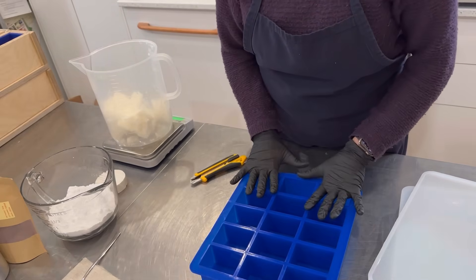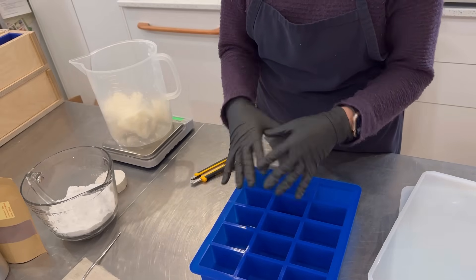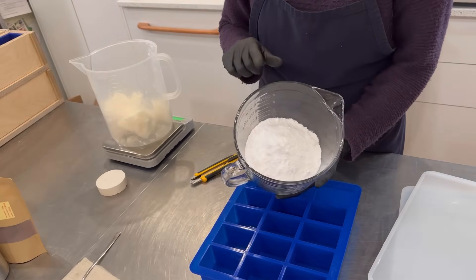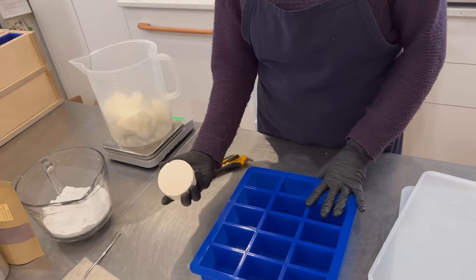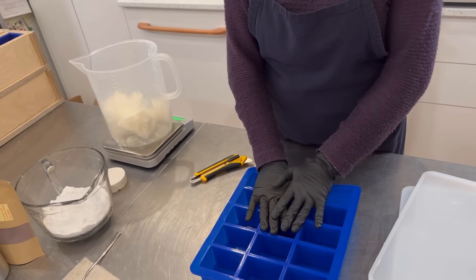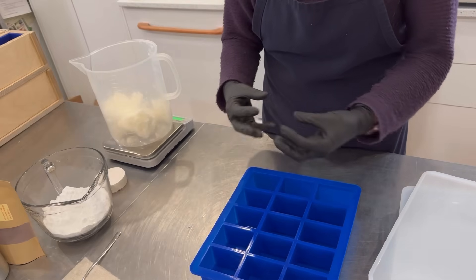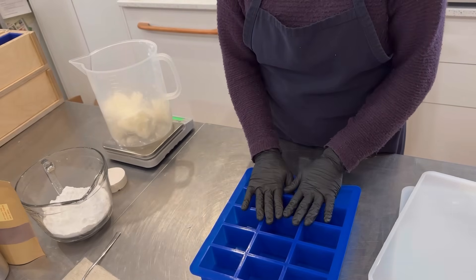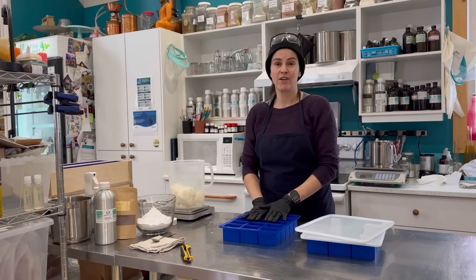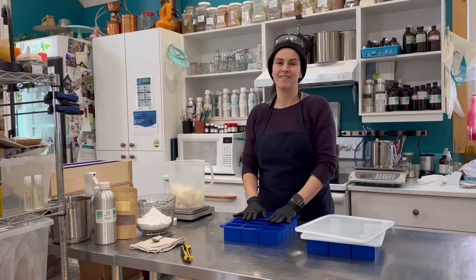I really wanted to try these because they look like a perfect size for salt bars. If you haven't seen my salt bar videos or never made one, they're extremely hard to cut because they contain lots of salt and lots of coconut oil, making them an extremely hard bar of soap. If they aren't made in a cavity mold, cutting them makes the soap crumble — single cavity molds give them a much better shape.